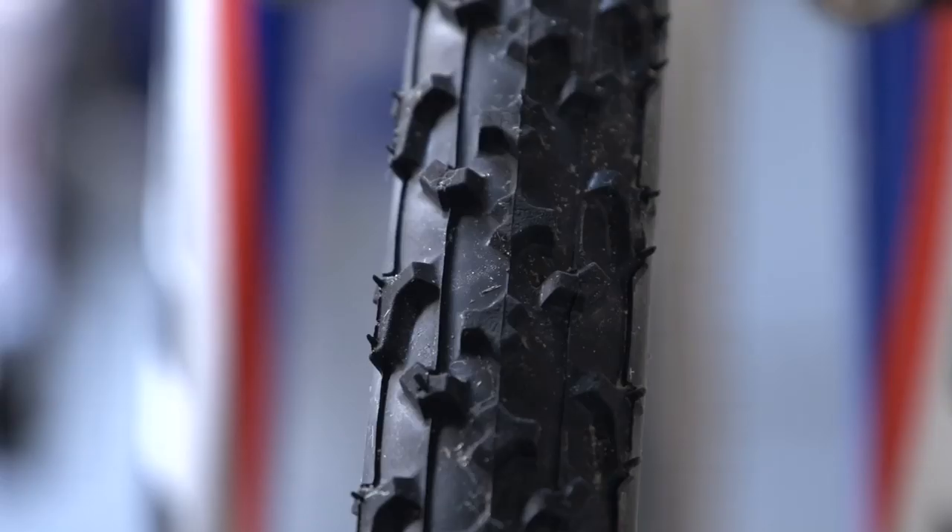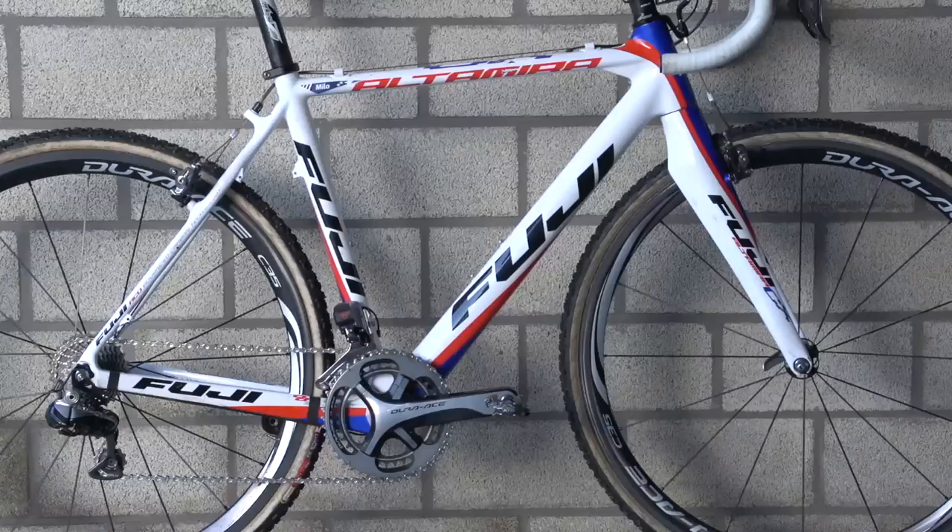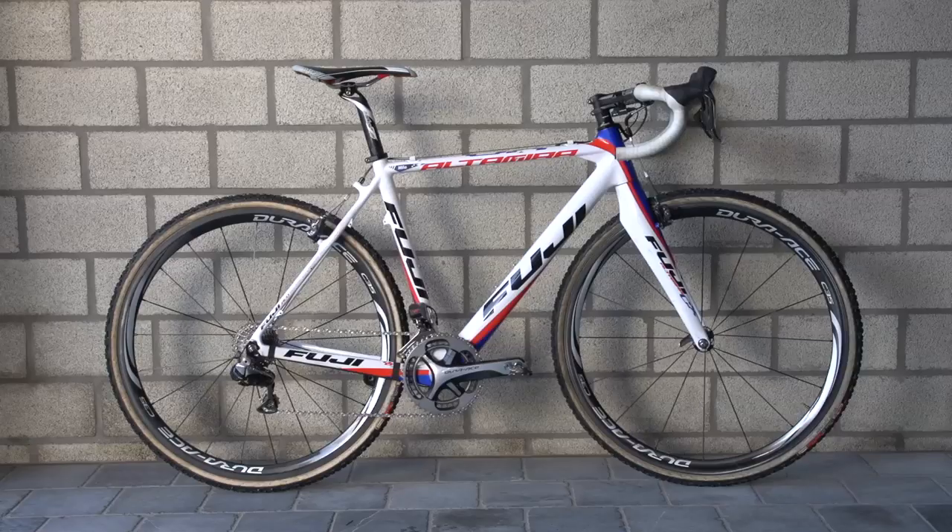On a muddy day, his tread of choice is the Limus in 33. For more cyclocross videos, don't forget to subscribe to GCN.